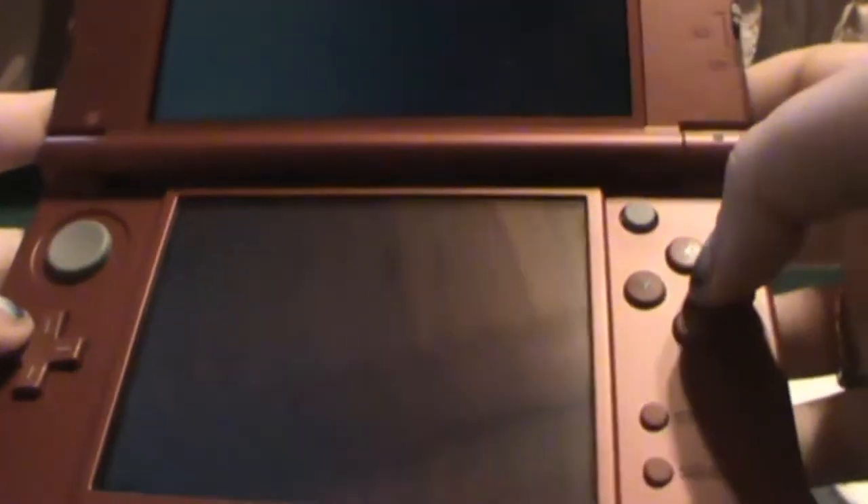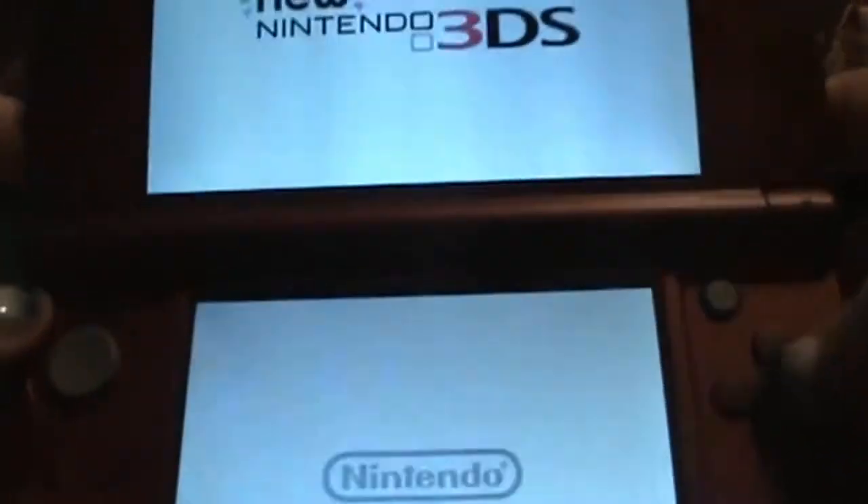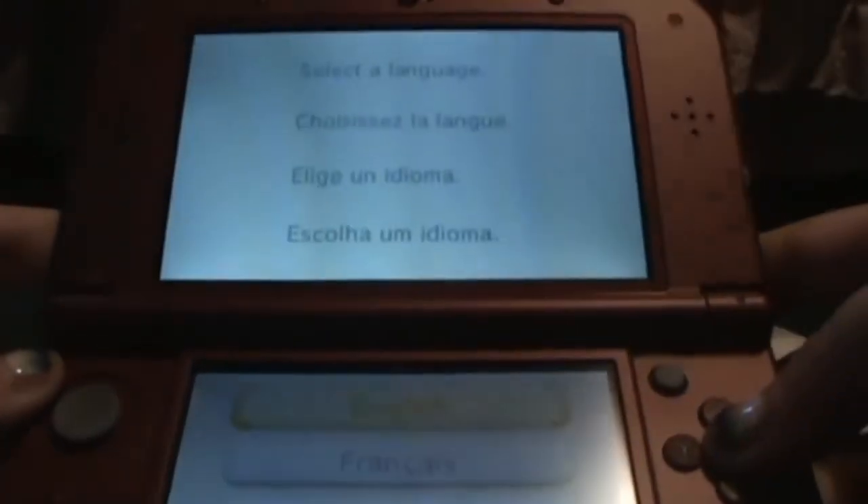Ready? Ready? First boot up. That's the wireless, the mic — new Nintendo 3DS. You can see the screen pretty clearly here.